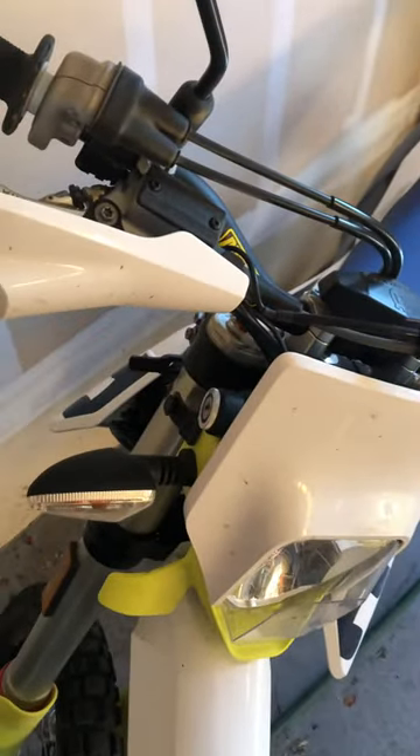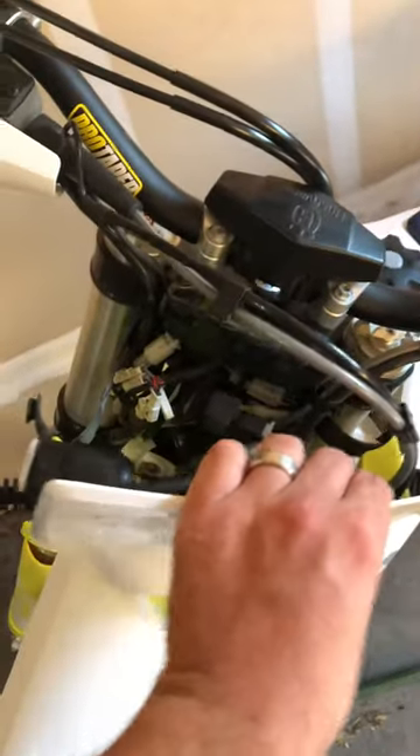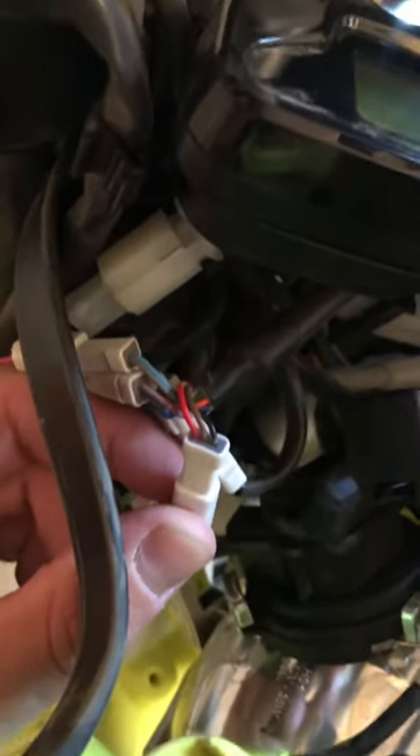Pull off the little rubber clips on either side of the headlight, which I've already done. It's going to pull forward. Then take a small screwdriver and separate the red, brown, and black clip.